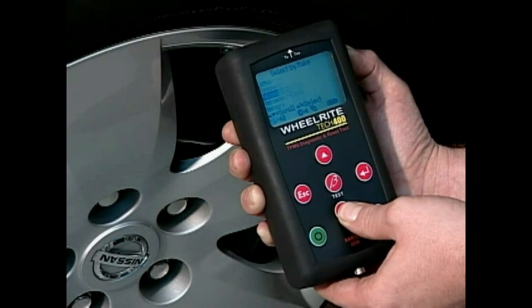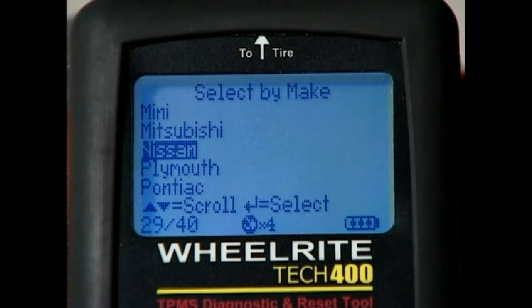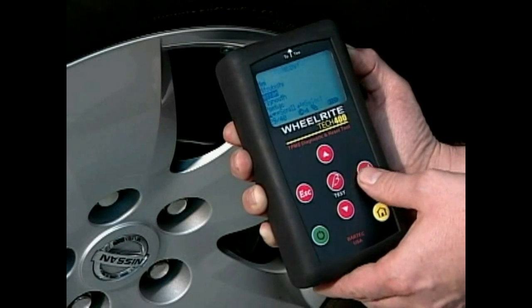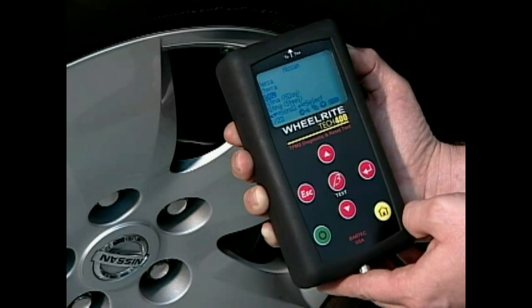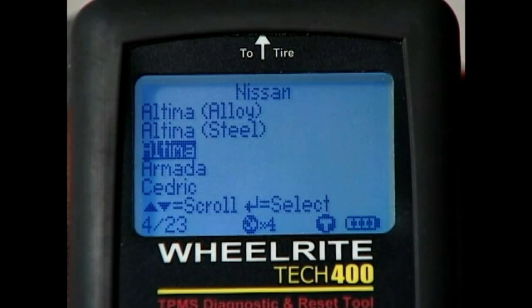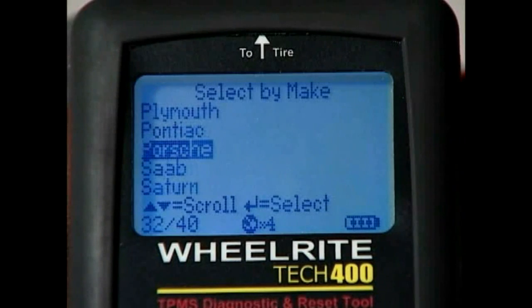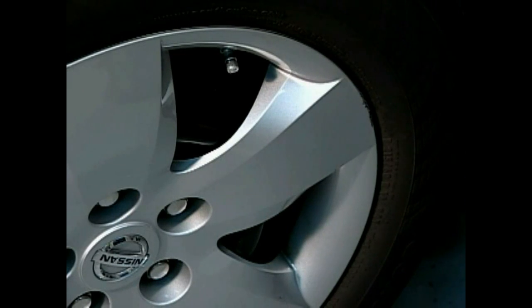While holding down either key, it will scroll through the list continuously until you release it. Hit Enter when you reach the vehicle's make. Now select the model by using the arrow keys and hit Enter once you've reached the desired model. Finally, select the year using the same up and down keys. If the letter T appears in the icon display under the menu before you've reached the model or year, the Tech 400 is telling you that no further selections are required for that vehicle. Place the tool against the side wall of the tire and aim it at the sensor.